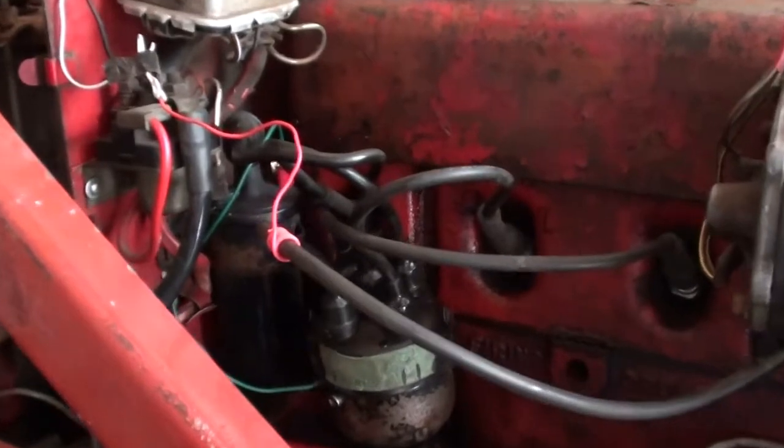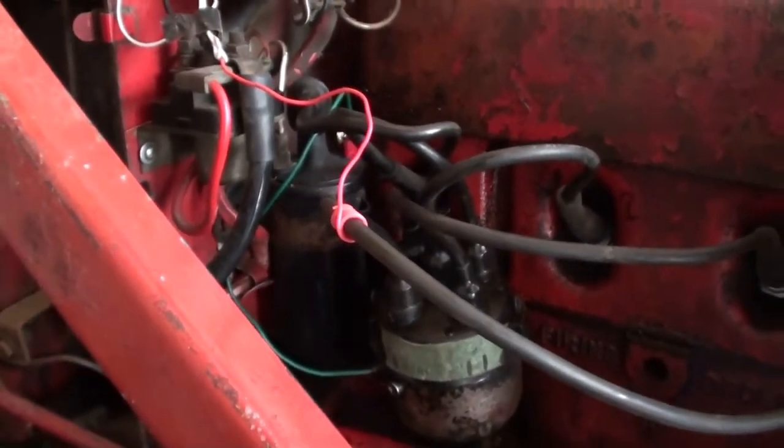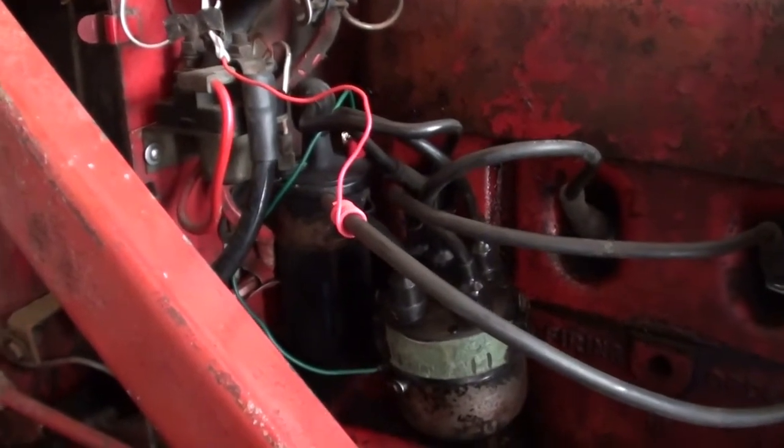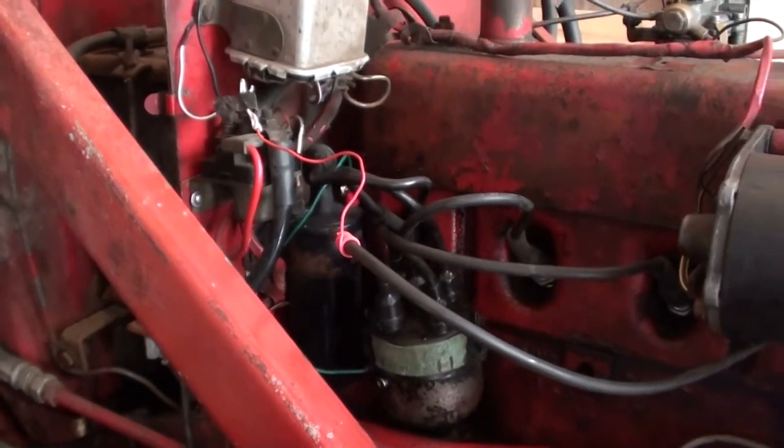Okay, that seems to have made a big difference — it's fired right up. So definitely going to go ahead and order a new set of points, maybe a new rotor and cap. But for now we're running, so that's good.